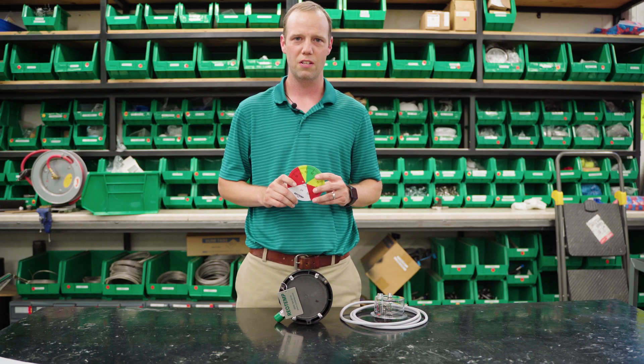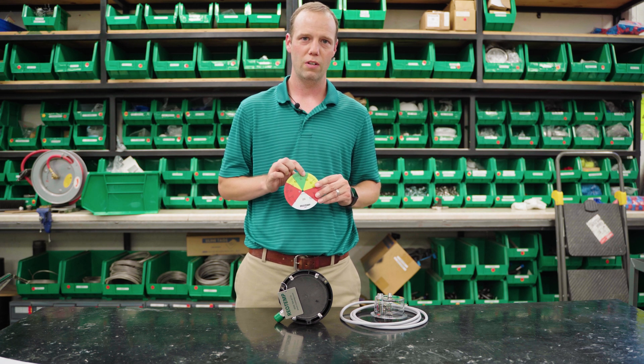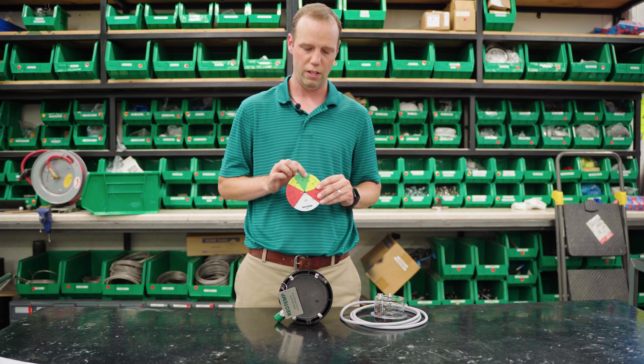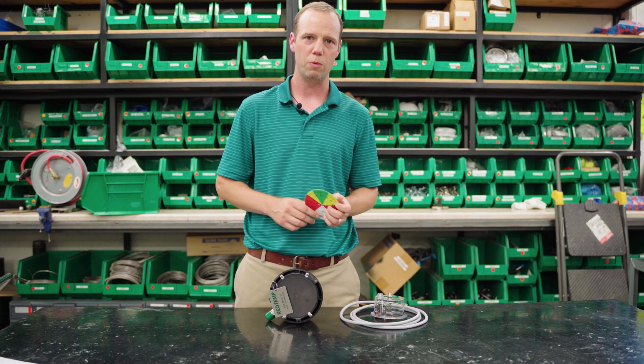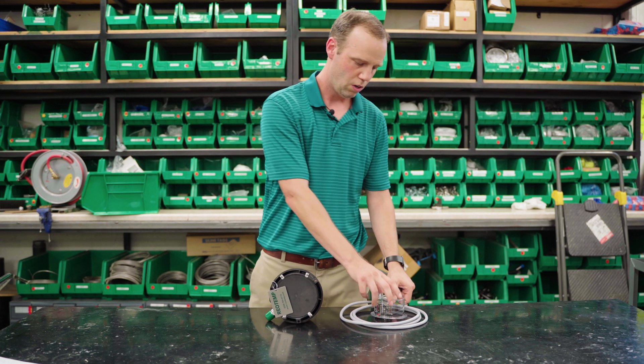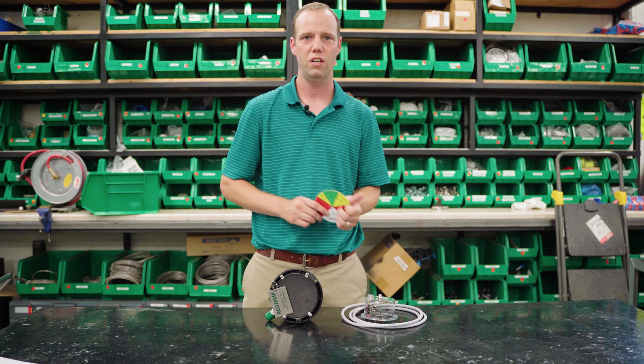There are a variety of options which can enhance the instrumentation. Dials, which can help the user understand where pressure should live. Tags, which can help identify where instrumentation should be installed. Or electrical contacts, which can alert users when pressure has exceeded its limit.